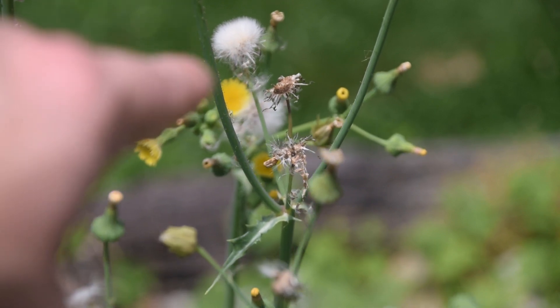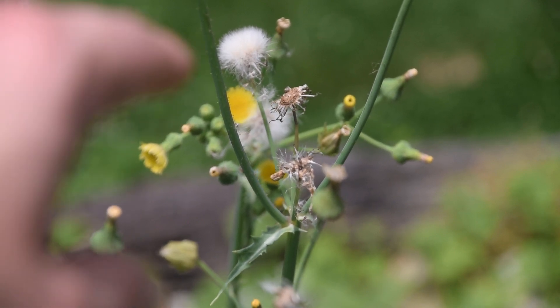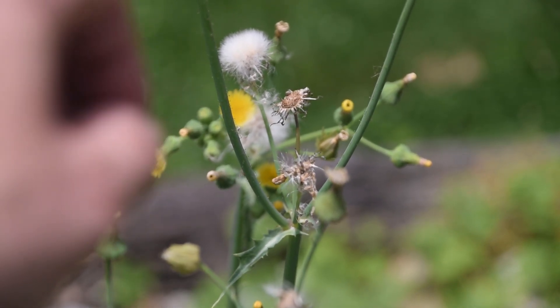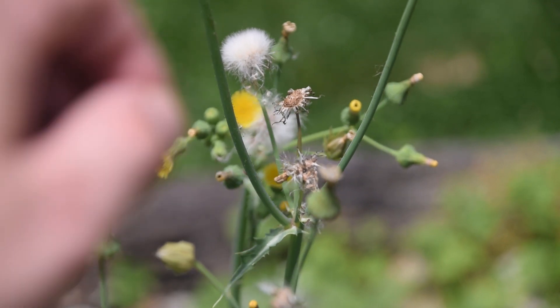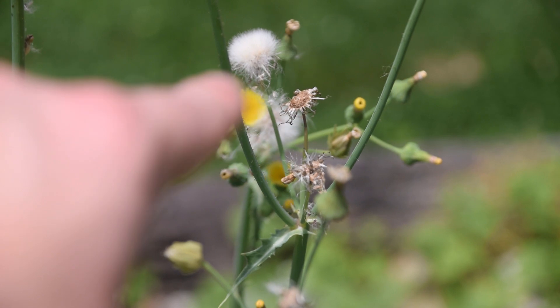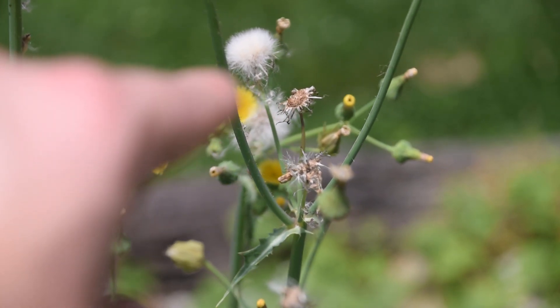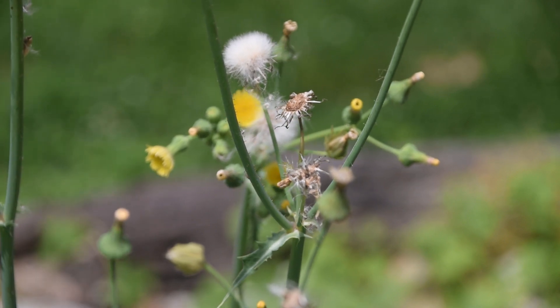These little tufts are actually quite interesting, mainly because these are the seeds, but also because they can be used for the tips of blowgun darts — to help keep the dart secure in a blowgun. This is one of the very popular ways that Native American tribes used to use the fluffs off of various thistle species.